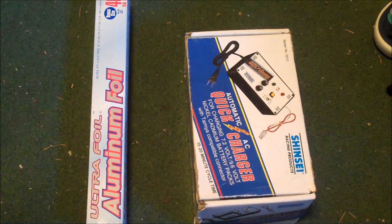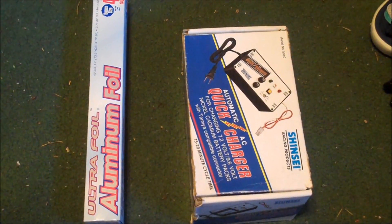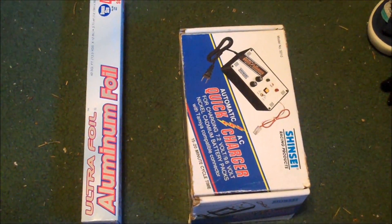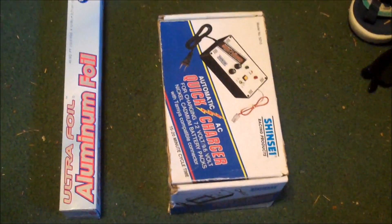Hey guys, ThatNub here. Today we are wrapping some of our electronics that we're going to keep in the Faraday cage in aluminum foil. That's called nesting and it's just another layer of protection for your electronics. So what you're going to need is aluminum foil and something to wrap.